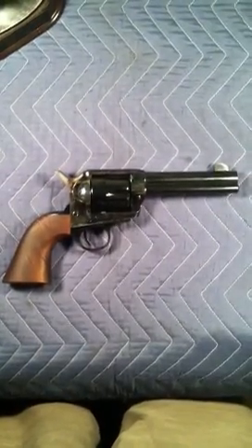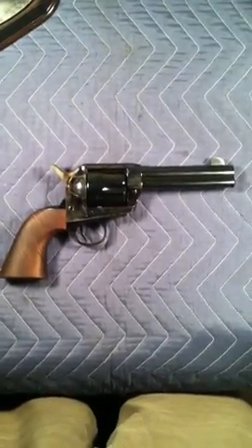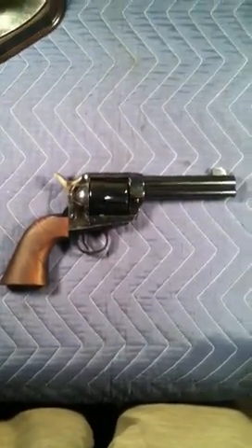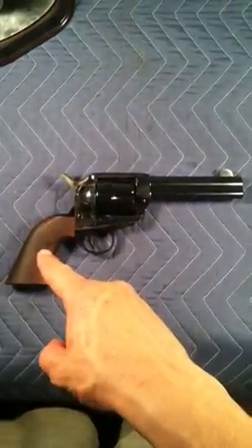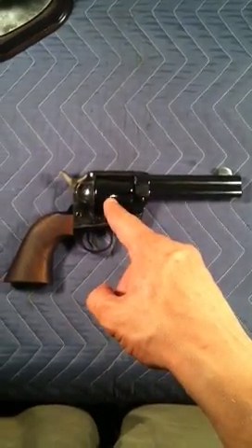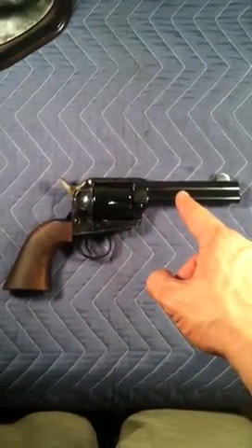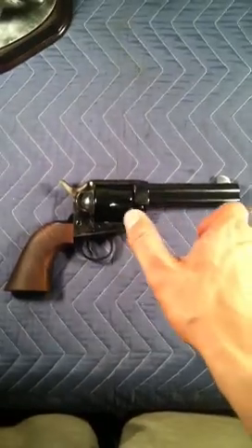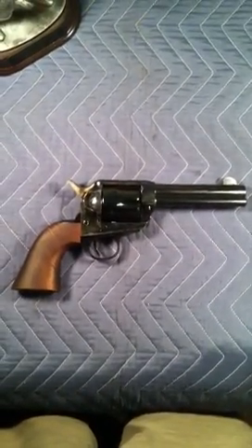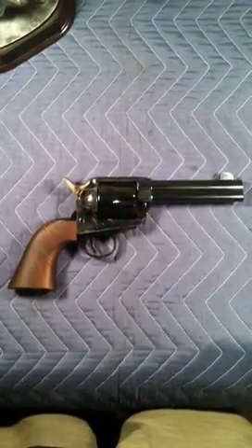On the table here we have an EMF Great Western II Californian model. It has walnut grips, a case hardened frame, a blued cylinder, a blued barrel. It's four and three quarter inches along the barrel, chambered in .45 Long Colt.